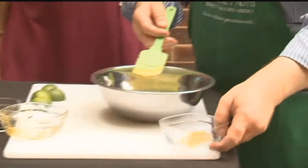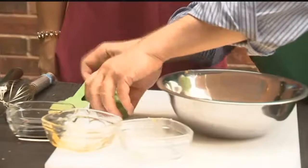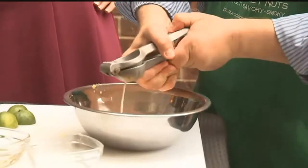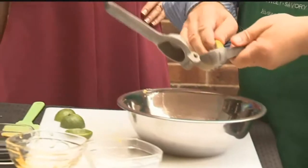Then to that, we're going to add some fresh ground ginger. That's going to add some good flavor to it. For a little acid, we're going to add some more fruit to it, this time lime. So kind of an Asian flair to it — you're going to add some ginger and lime and honey.